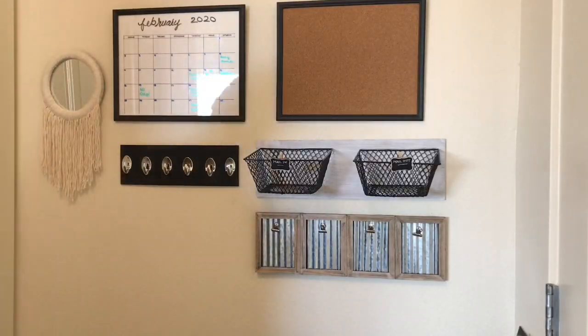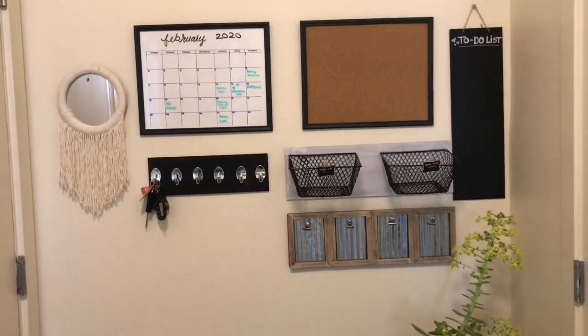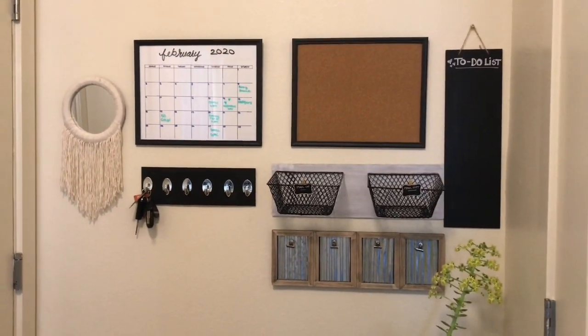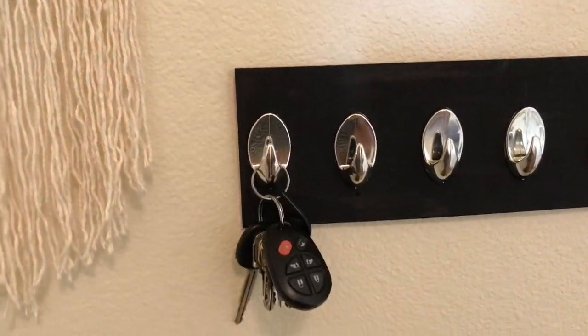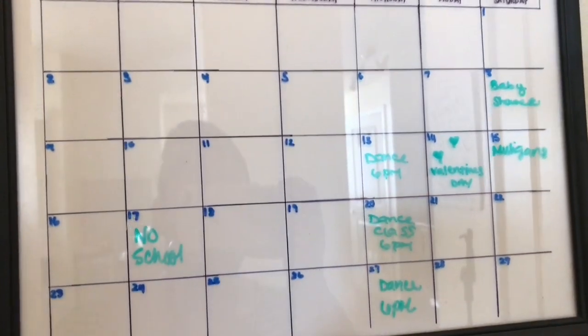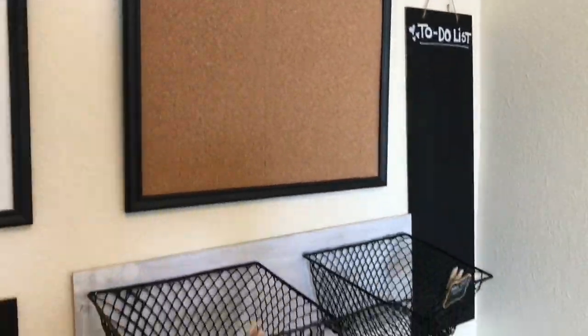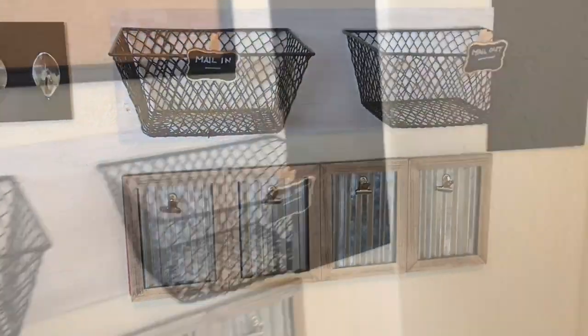We were in desperate need of a command center. It is definitely going to help us stay on track and stay organized with everything we have going on. Let me know in the comments what you think, and if you are new to my channel, please don't forget to subscribe. I really do hope you found this helpful. Don't forget to follow me on Instagram, and I will see you guys in my next video. Thank you so much for watching. Bye guys.